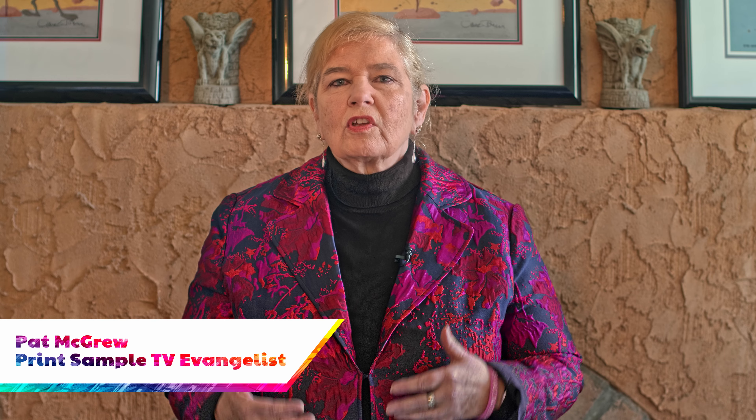Hi, I'm Pat McGrew, and welcome back to another edition of Print Sample TV. We try to bring you the cool things that are out in the wild, but we also like to focus on some of our vendor partners. And this time, we're talking about our friends from Screen.